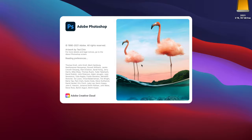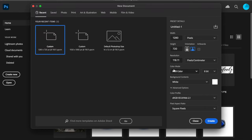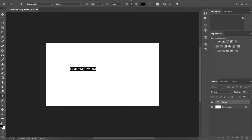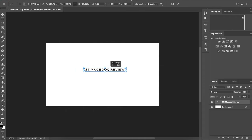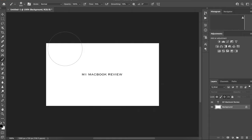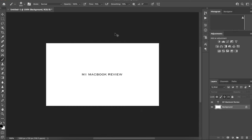Now let me show you the same thing for Photoshop — it opens so fast. We create a new workspace at YouTube thumbnail resolution and it's there instantly. We can add some text — let's say 'M1 MacBook Review' — done, super fast. Select the text, move it around — mind-blowing coming from what I'm used to. For something intensive, we go back to the background layer and paint with a brush — it just works. Delete it, gone — everything works perfectly, super fast and super clean.